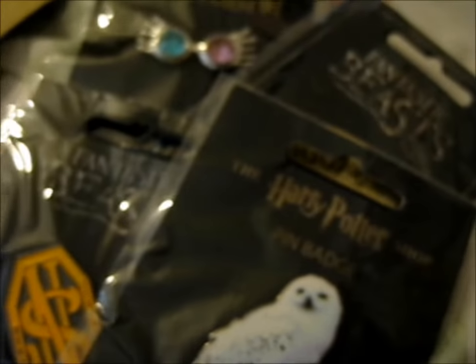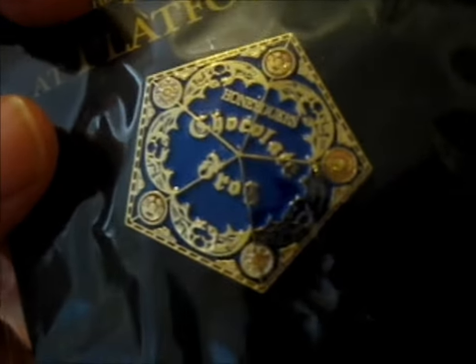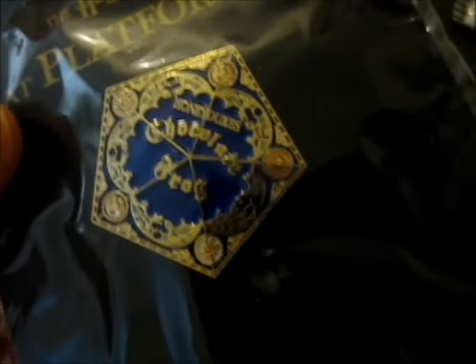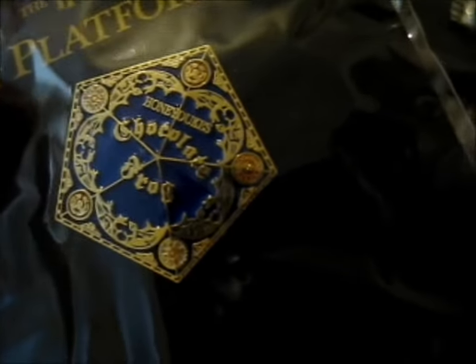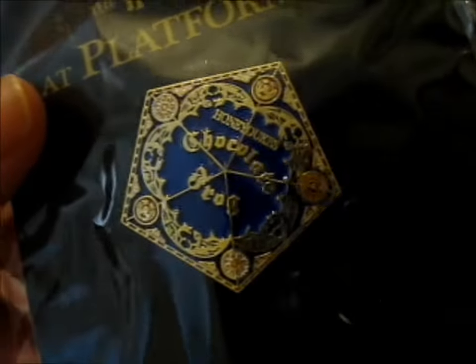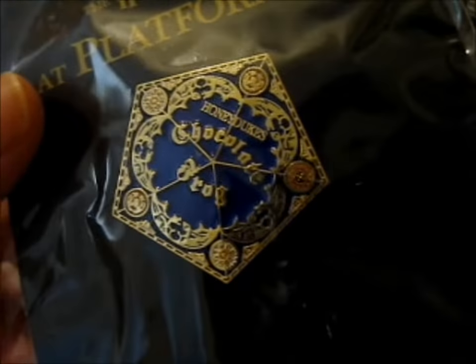Next, we've got this little cute chocolate frog — or Honeydukes' chocolate frog. I actually didn't have one of these. I had one of, like, a chocolate frog in an open box or something, but I never actually had a top-of-the-box artwork as a pin, so I thought it was great.